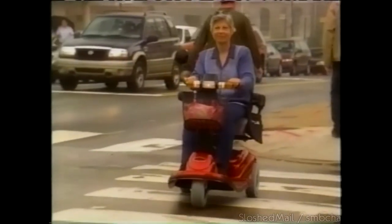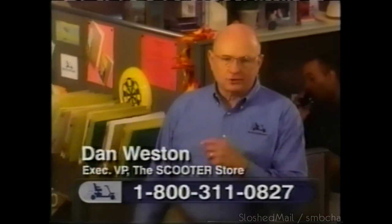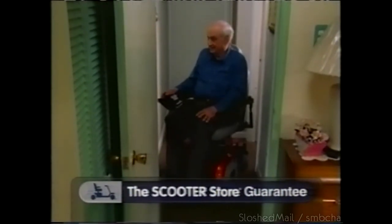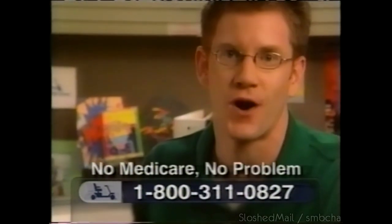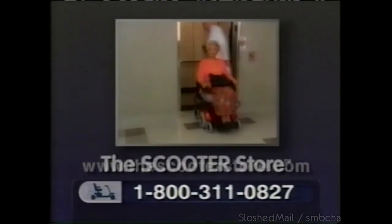A short time ago, this woman was limited by her mobility. A month ago, this man wasn't even able to get around his house. These are people who chose mobility and chose the Scooter Store. If you're living with limited mobility, call the Scooter Store today. If we pre-qualify you for a new scooter or power chair and Medicare denies your claim, the Scooter Store allows you to keep your scooter or power chair at no cost — that's the Scooter Store guarantee. We'll work with your insurance company, even help with financing. Call 1-800-311-0827 for free information.